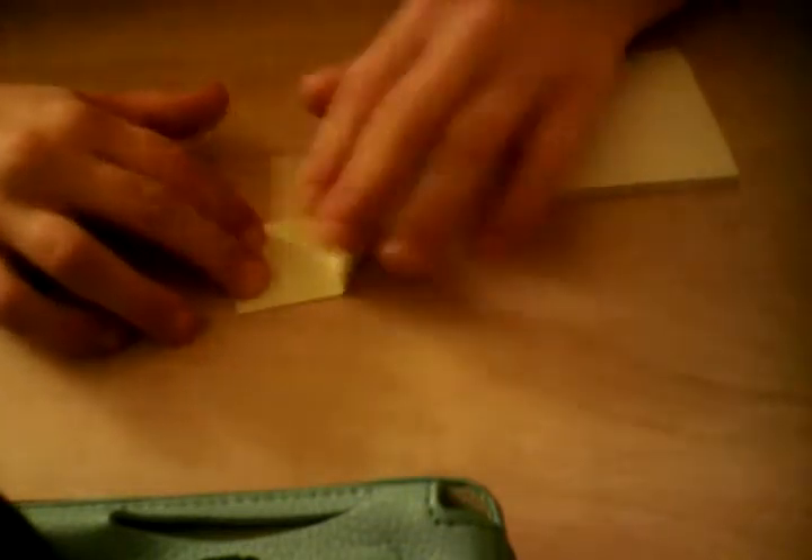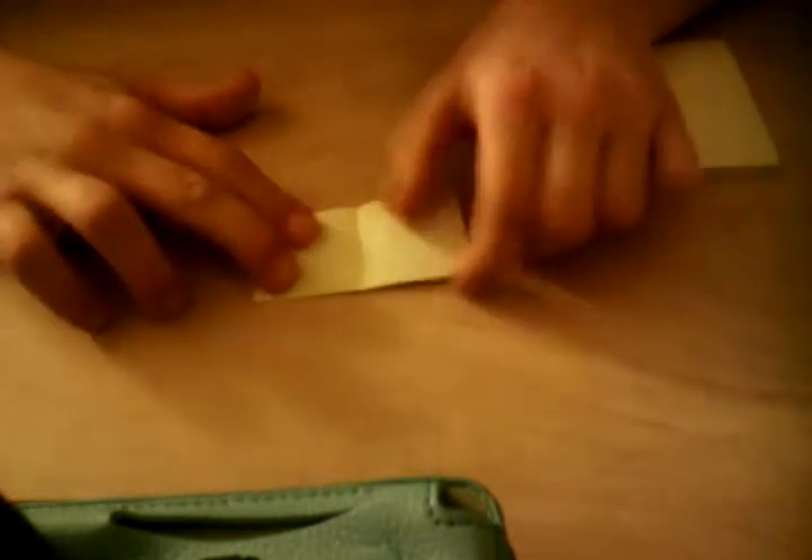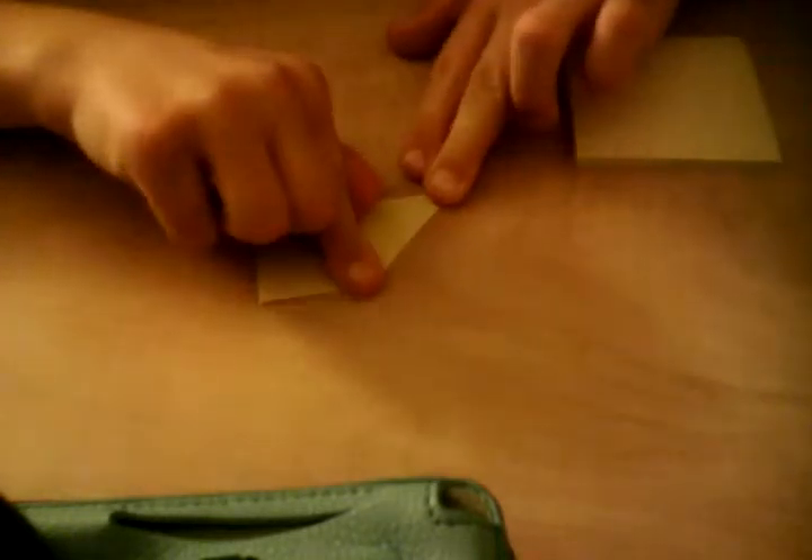Fold it in half, make sure it's locked tight. Then you're going to fold it in half again. Then open it up, fold one side down, and turn it over.